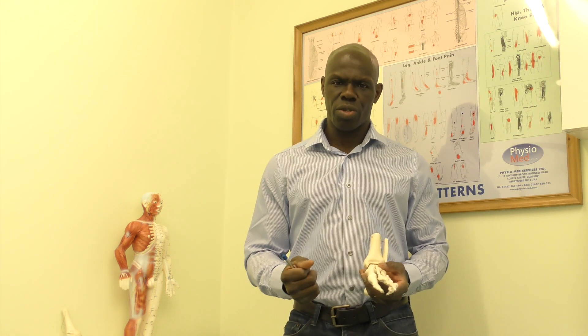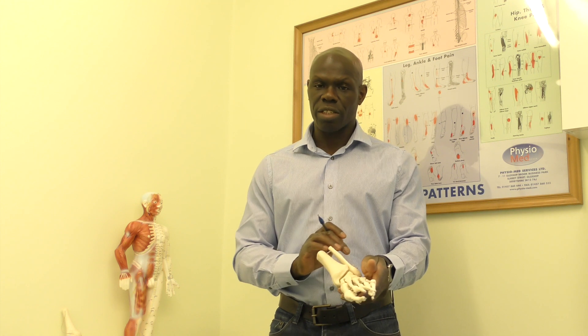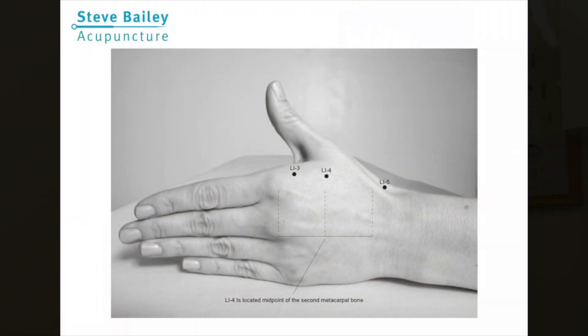One of the other key areas in which Liver 3 is used is pain and pain management. Liver 3 and Large Intestine 4 combined will actually address pain. Large Intestine 4 has a similar location on the hand — between the first and second digit at its highest peak. Those collectively, Liver 3 and Large Intestine 4, are known as the 4 Gates.